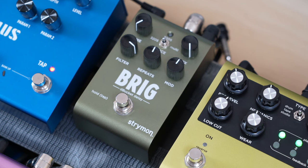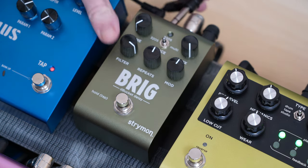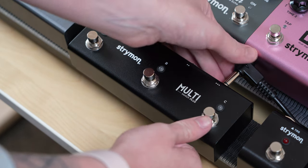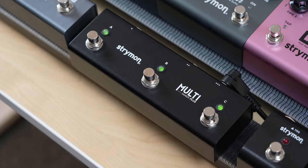Next, we can go ahead and configure the Multi Switch Plus. To do this, take a quarter-inch TRS cable and connect one end to Brig's EXP/MIDI jack. Then, take the other end of that cable and connect it to any jack on the Multi Switch Plus while pressing down its C foot switch. Once you let go and the LEDs on Multi Switch Plus flash green, you're good to go.